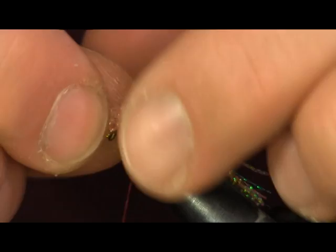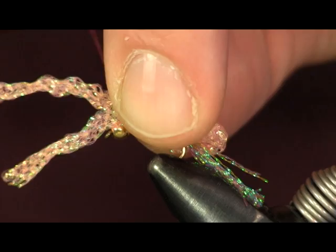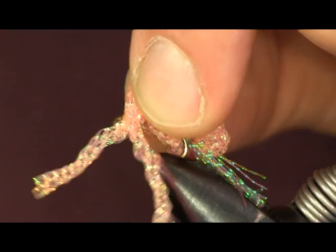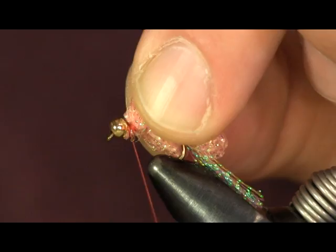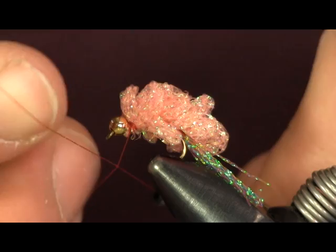You're just going to keep folding this over until you get up to the end, getting one more on right behind the bead. Just the same thing over and over — making the loop, pinching it down. Then we're going to finish it off right here behind the bead. Cut the ends off, put them back, wrap it down, and make sure it's good and wrapped down tight right behind the bead.